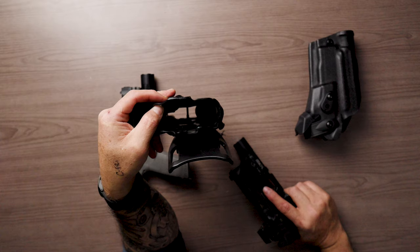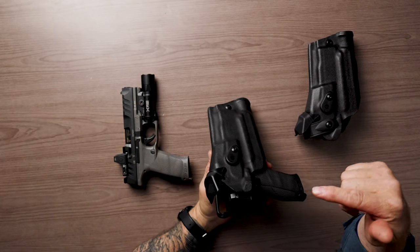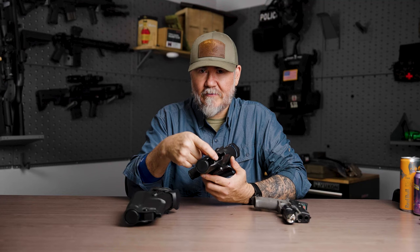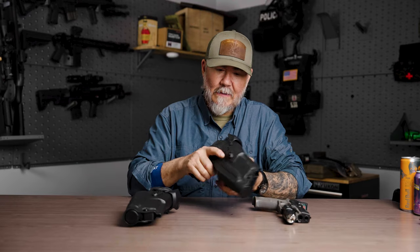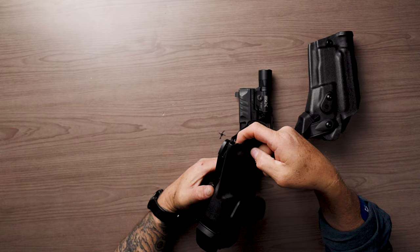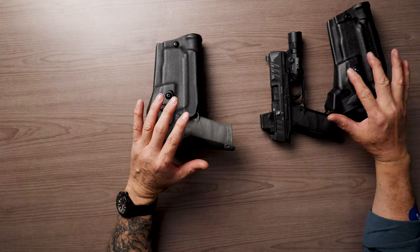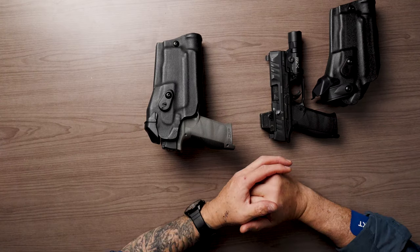The 4.5-inch holster only comes in the 6390 model — it doesn't come in the 6360. So by putting the 4-inch pistol with the threaded barrel, all you have to do is pull the muzzle plug, and then you can still run this holster — the threaded barrel has a home. Same thing with the 4.5-inch. All you have to do is pull the muzzle plug. So if you guys order a PDP Pro for the 4-inch, you're going to order a standard 4-inch holster. When you look at the website, order as if you didn't have a threaded barrel — that's where the confusion is happening.